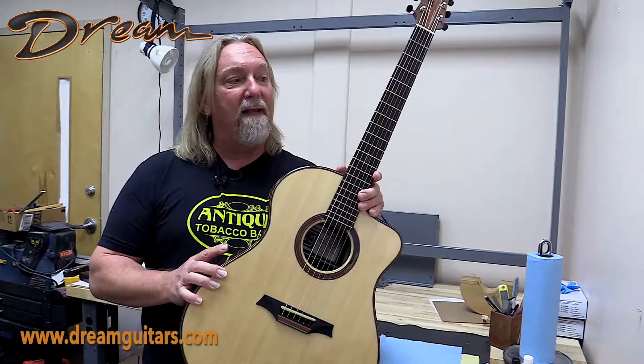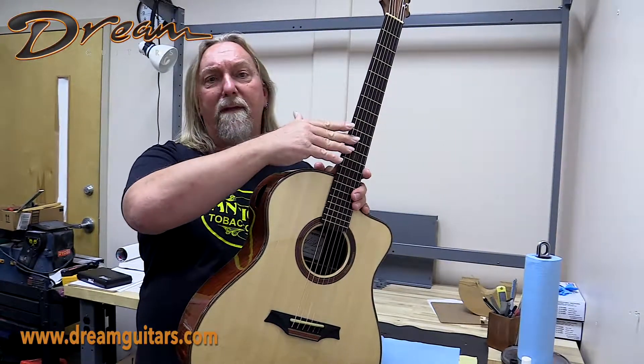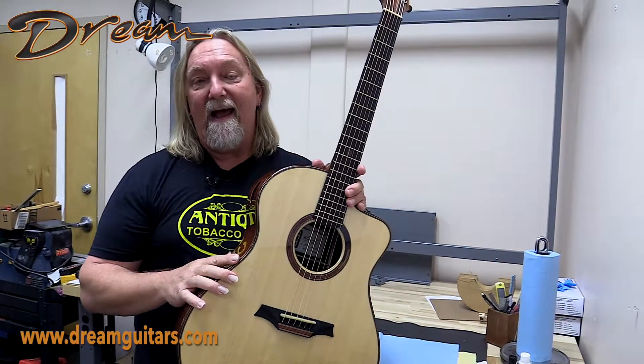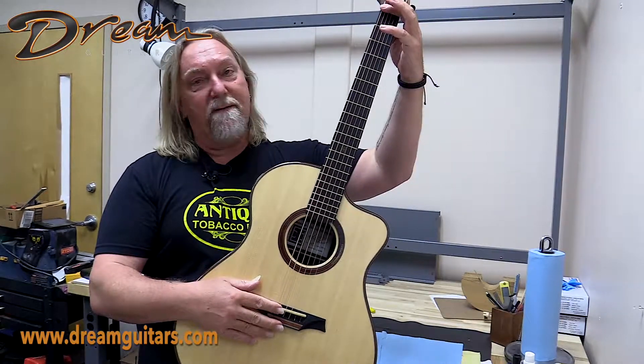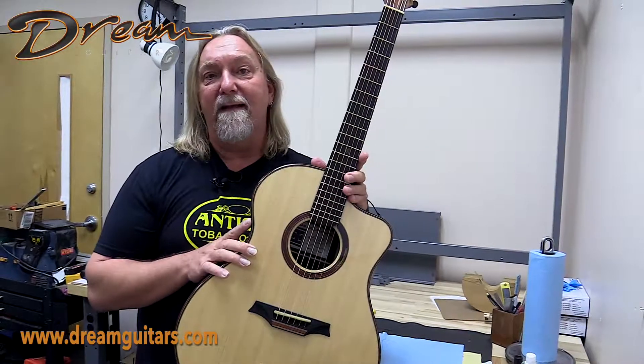Just a review: relief is nothing more than the curvature in the neck. The neck has to have a little bit of curve so that the fingerboard is out of the way of the arc of the string when the string vibrates. Action is more about the overall level of the string — the height of the string — which is adjusted from the bone nut and the bone saddle. So today we're talking about the relief, the curvature of the neck.